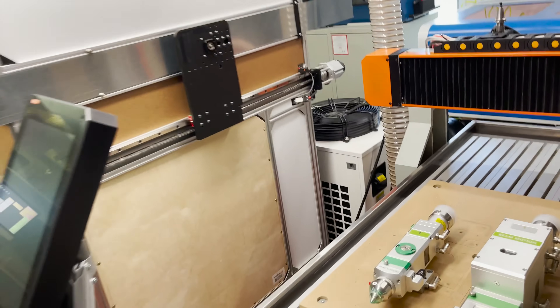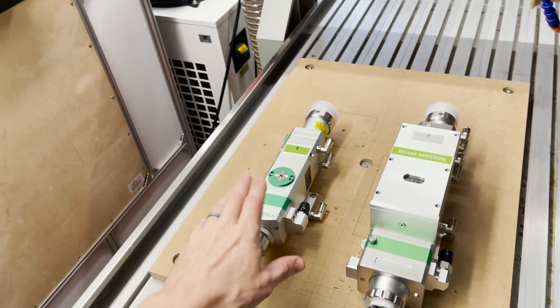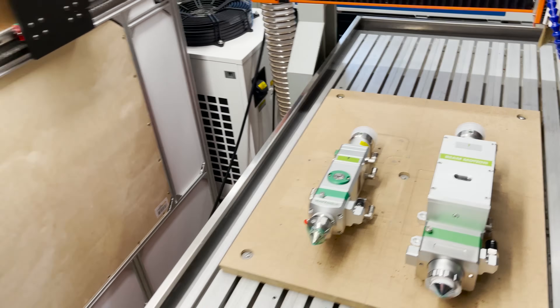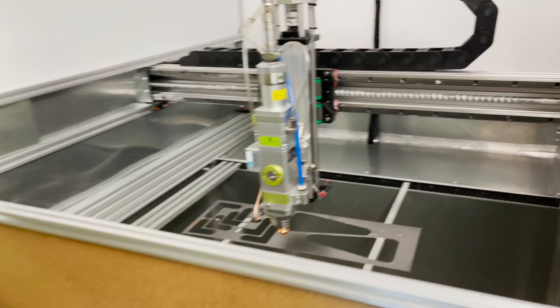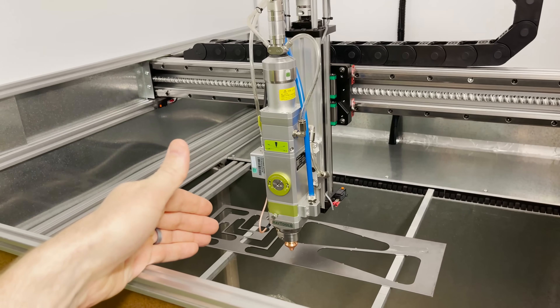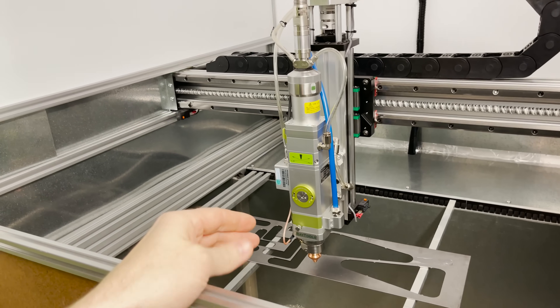First, I've seen a lot of questions about the difference between manual focus heads versus autofocus heads, and just some general confusion about how the z-axis works in relation to the focusing, so let me try to explain that a little bit.